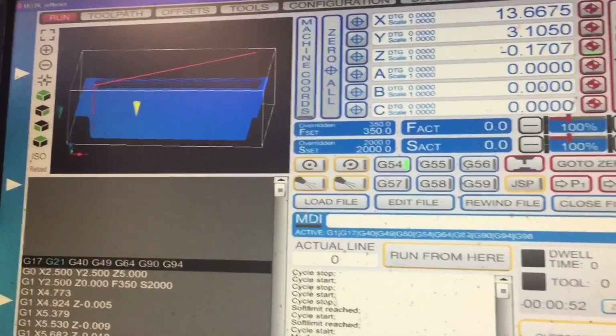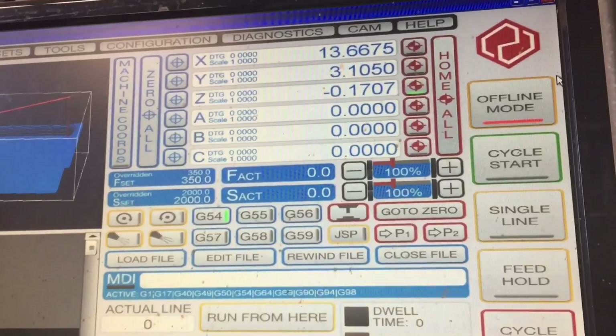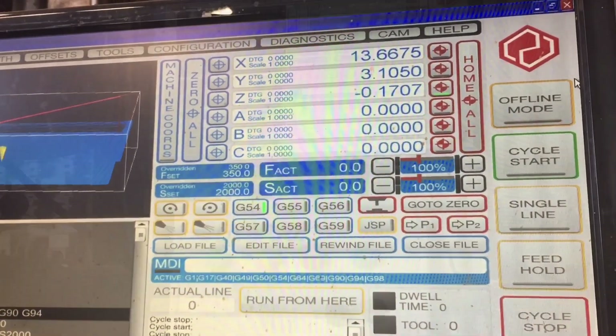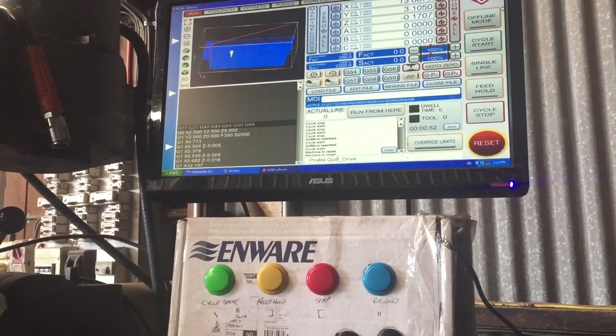I've just got a test program brought into the UCCNC control. I've got it set up on offline mode at the moment so that the machine's not tearing around doing anything while we demonstrate. I've just taped the box up onto my machine so it's up near the screen.